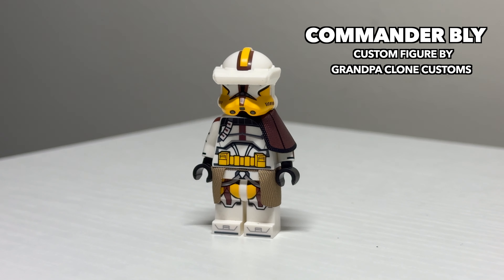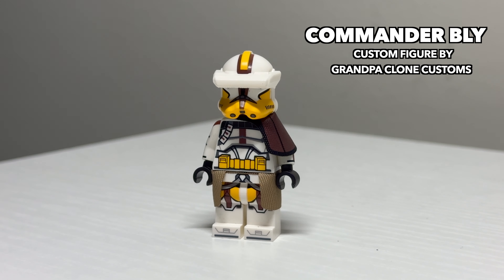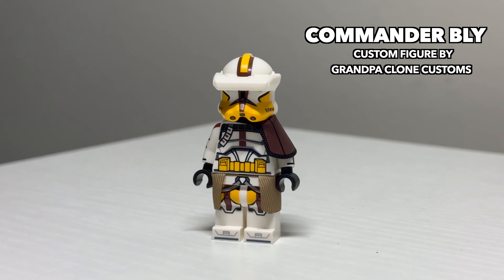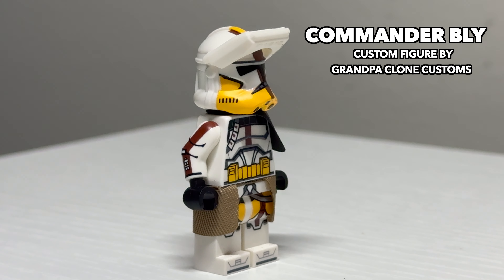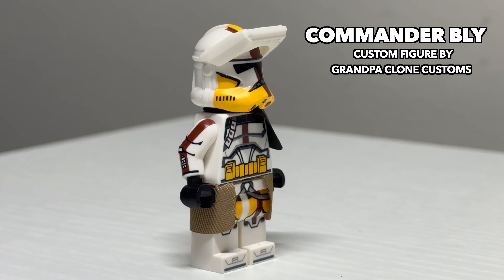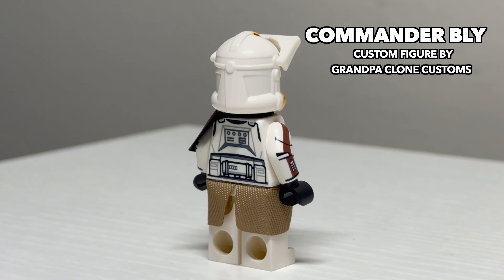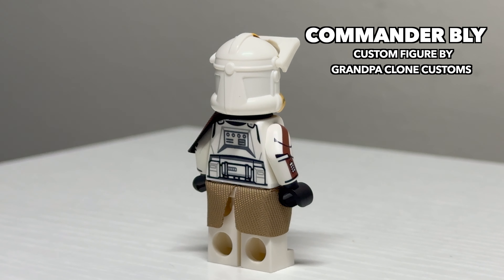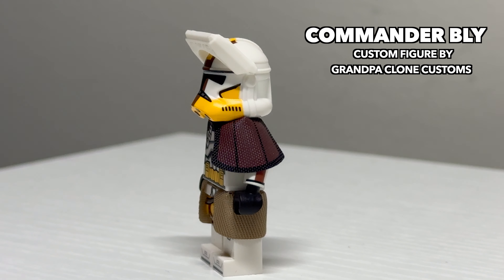Following those two is probably one of my favorite LEGO clone troopers so far, Commander Bly. This figure looks absolutely fantastic and captures all of the appropriate details of this clone trooper very well. It makes good use of the official LEGO old helmet to give him his iconic macro binoculars. Absolutely no detail on this figure was spared. It's unfortunate he doesn't have a face print, but it's still probably the best custom LEGO clone trooper we've gotten so far.